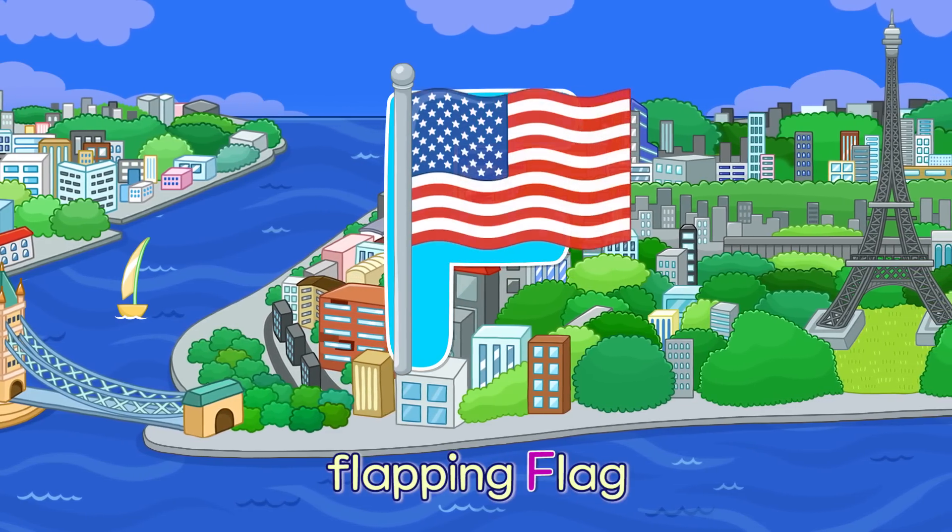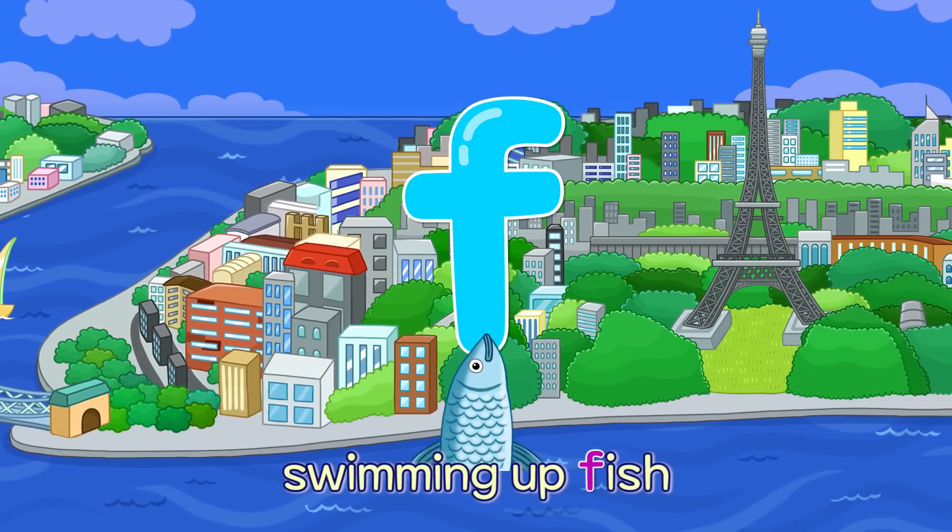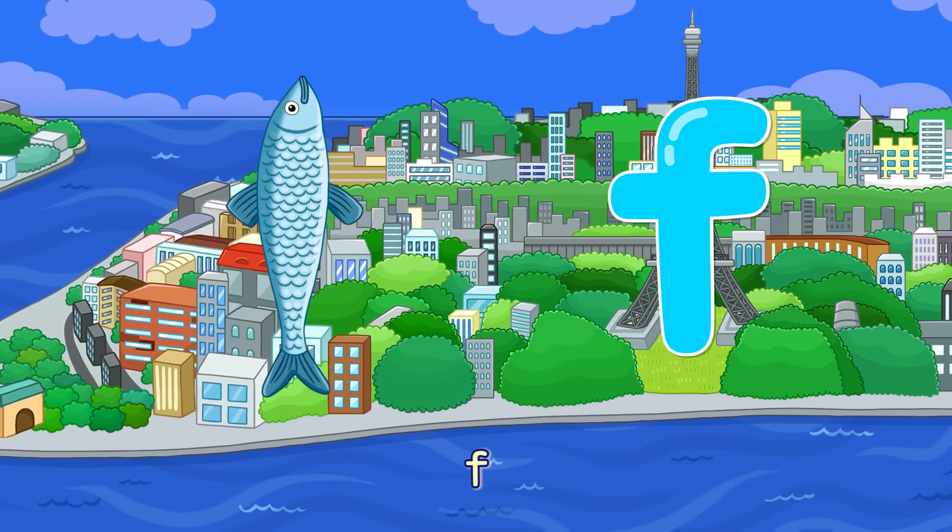F. Flapping Flag — F. Swimming Up Fish — F.